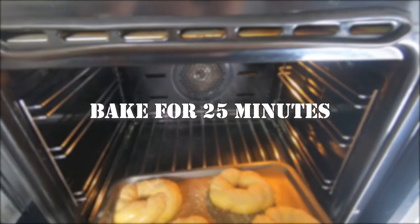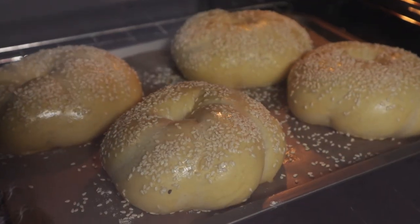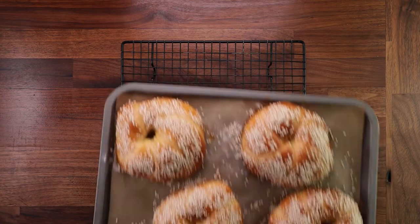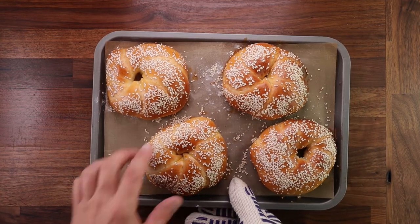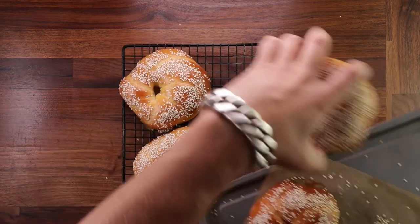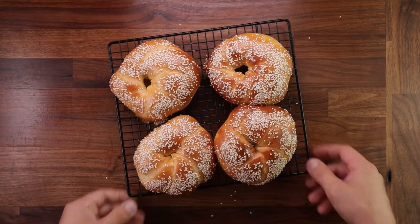Let's get these babies in the oven. They should not take more than 25 minutes or so, and once they have puffed up nicely and they're golden brown all over, they're ready. Don't they look great? They're so soft and sweet. Now let's get them on the rack to cool down slightly and enjoy.